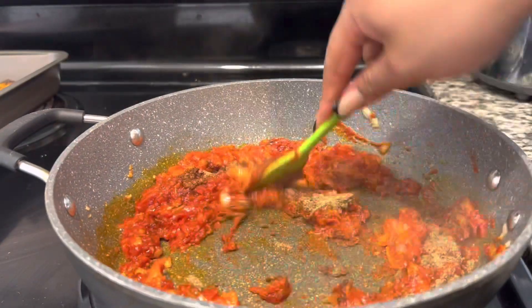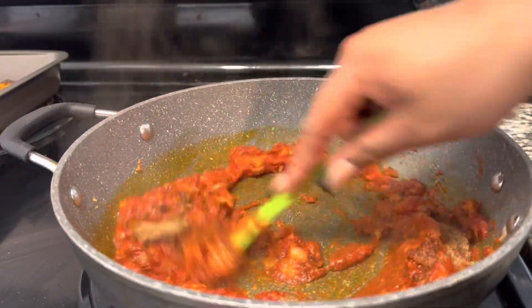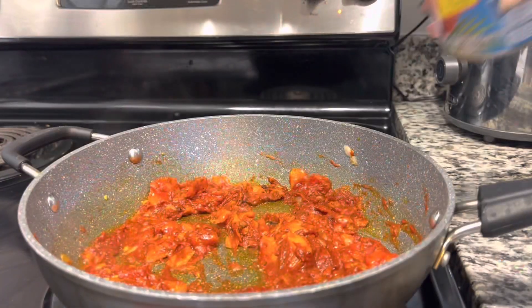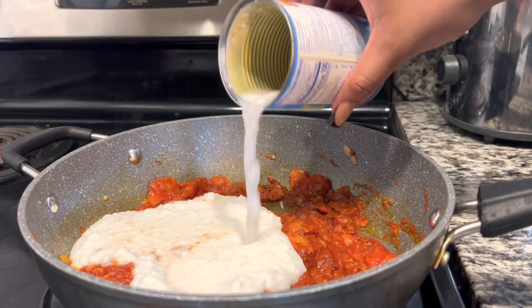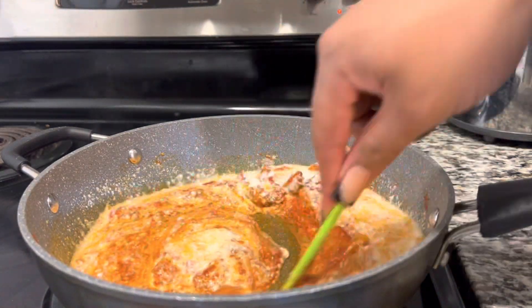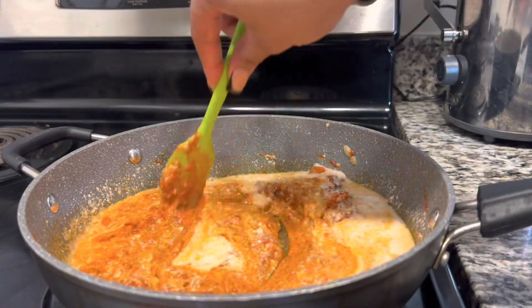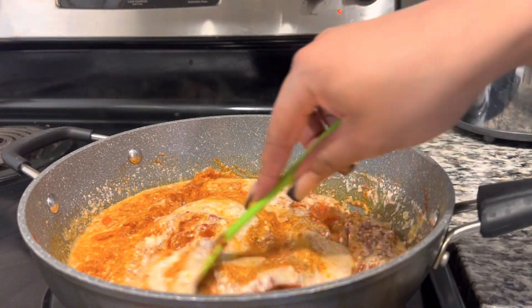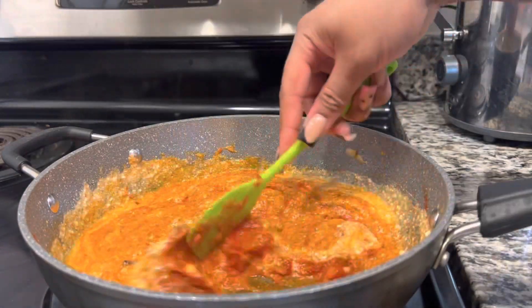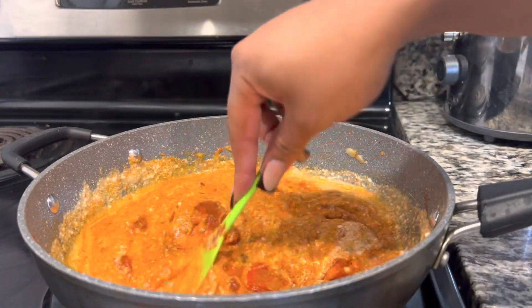The best part is the coconut milk — go ahead and give that a good toss. I'm using canned coconut milk so it's going to look like it's not coming together at first. Keep cooking it down, have faith, believe in your butter — and watch, I'm telling you it's going to be bomb.